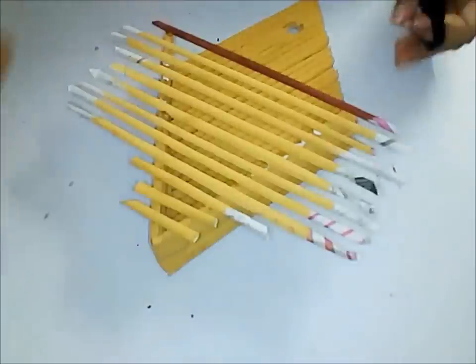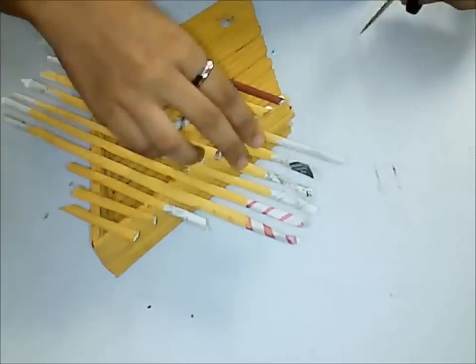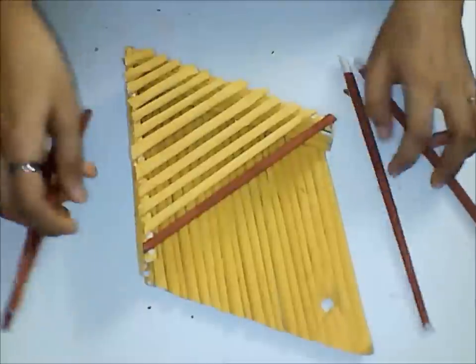Take a pair of scissors and trim all these edges carefully. Make sure that you do this only after the entire thing dries up.